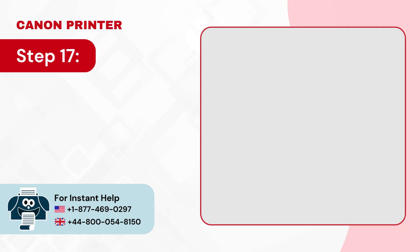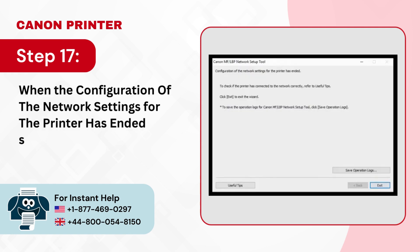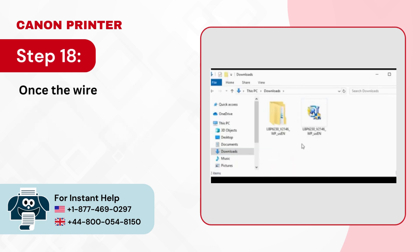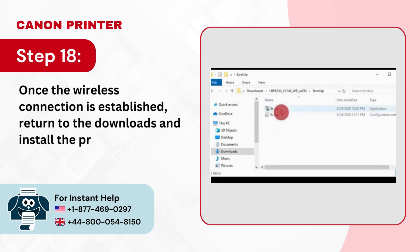Step 17: When the configuration of the network settings for the printer has ended screen appears, click exit. Step 18: Once the wireless connection is established, return to the downloads and install the printer driver.